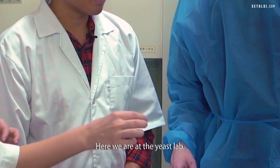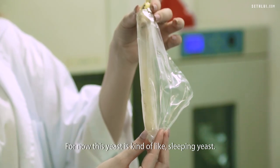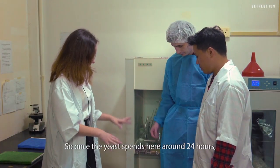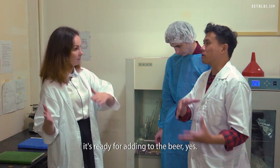Here we are at the yeast lab. This is the tube with the yeast. Right now, this yeast is like sleeping — it's not active. We need to wake them up and let them multiply. Once the yeast spends around 24 hours here, it's ready for adding to the beer — to add it to all the mash.